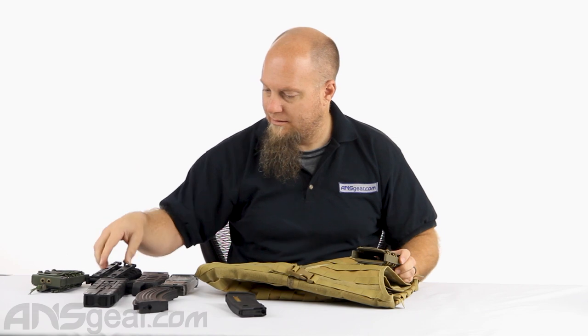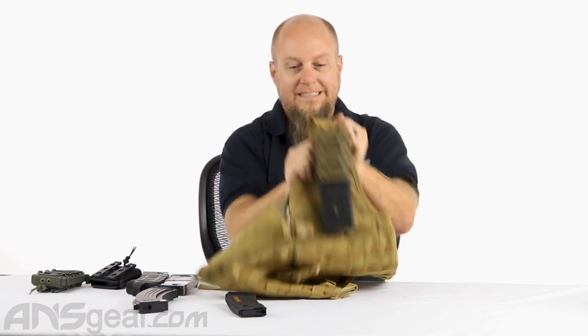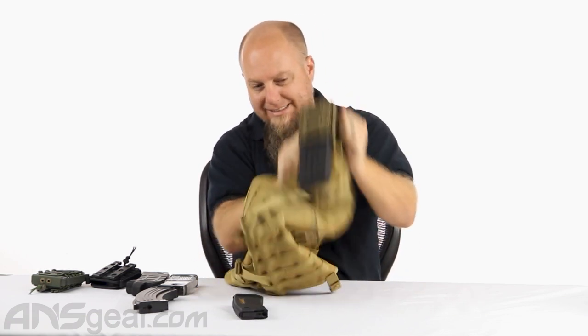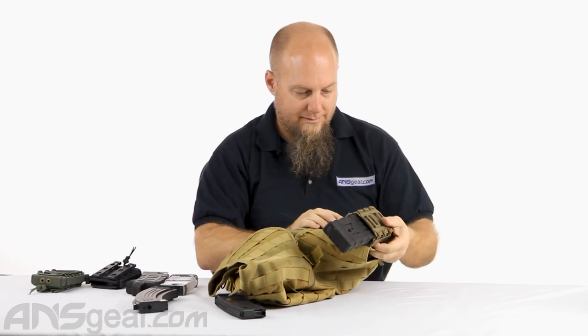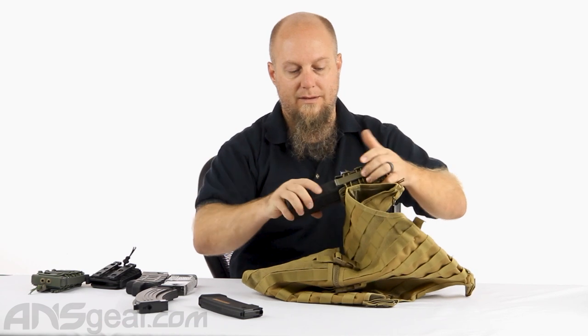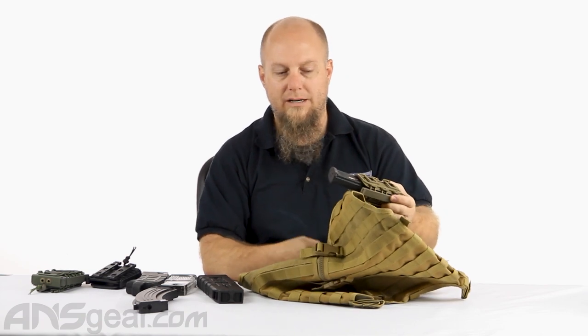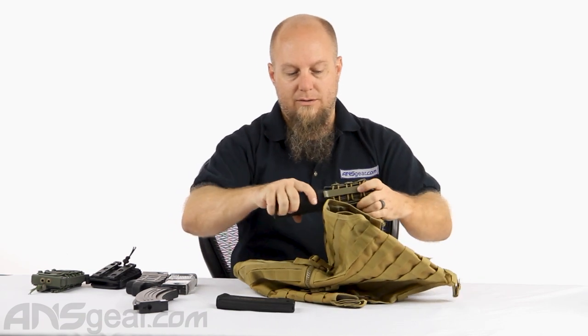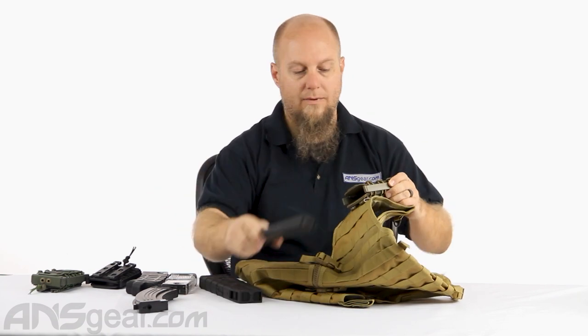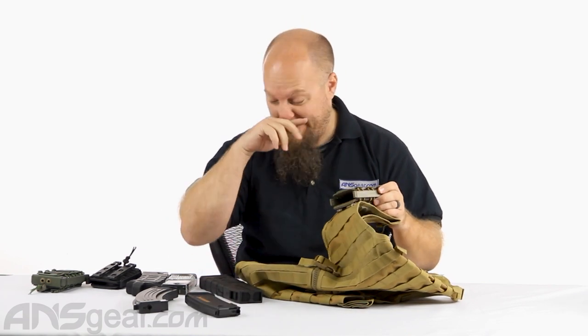Now, this is a slightly thin magazine. If I went with something a little bit thicker — this DAM magazine — that didn't move at all. You're not going to be running like that when you're out there playing, so definitely good grip for what goes inside. This is a standard M4 magazine, and I can feel the difference between those two going in and out. You definitely want to give yourself a little bit more squeeze on this one, but it fits in with no issues.